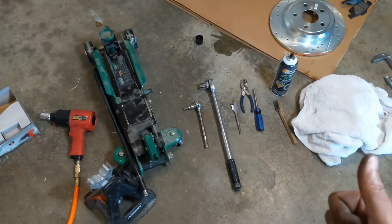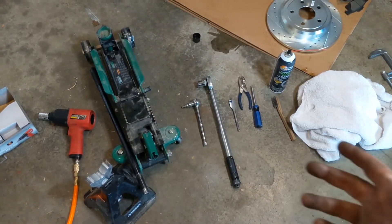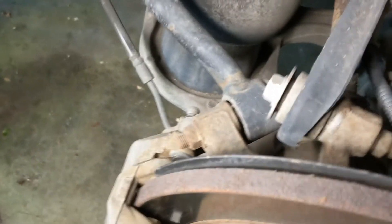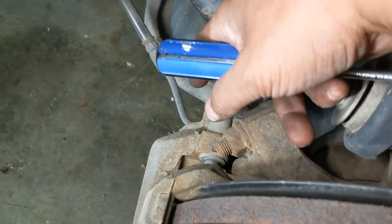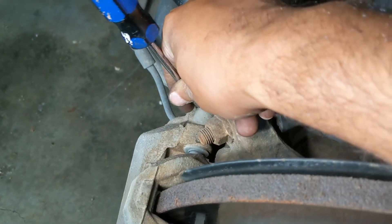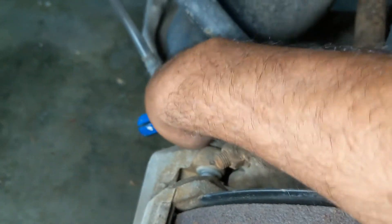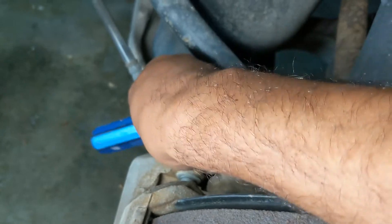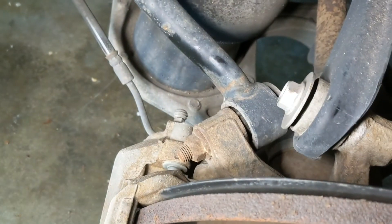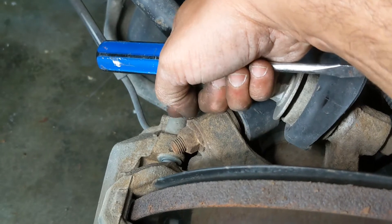First step is I'm going to take the wheel off, and once I've got the wheel off I'll start to show you the procedure for taking the calipers off so you can get the brake pads off and get the rotor off. The caliper bolts have a little plastic cover on the back. You're going to want to take a screwdriver and get in there to take that off so you can get your socket wrench in. There's one cover here and one below.